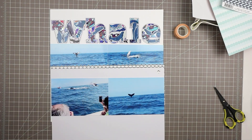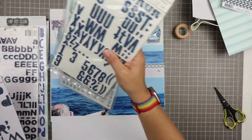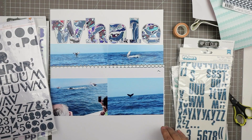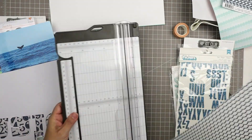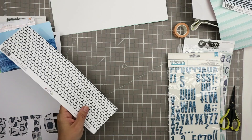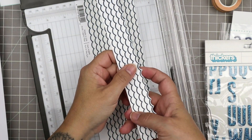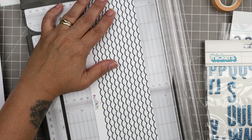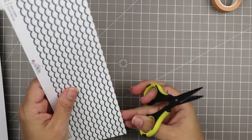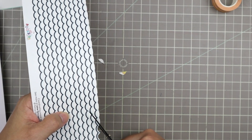I decided to put the thinner strip on top because I like putting heavier, larger things on the bottom. I have some strips of white paper — I'm going to cut this border strip down. I cut that one off so I wasn't going to get sharp points, and I just have to cut it down a little more so that it's exactly the same as the other one.